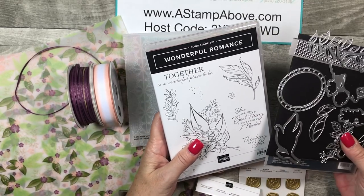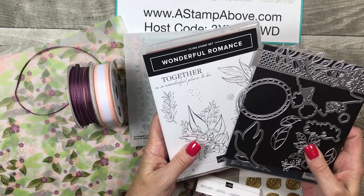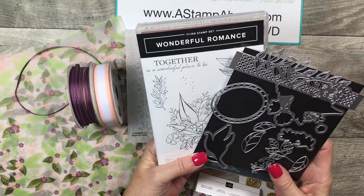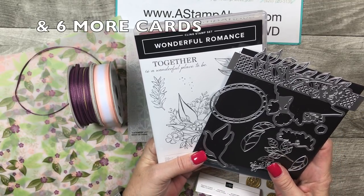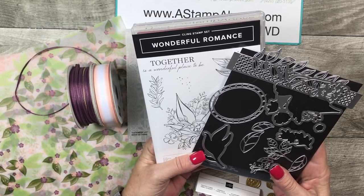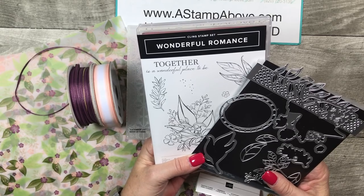When you order the bundle from me, you get the online class for free. The online class contains eight beautiful cards, a gorgeous box, and eight more cards to go in the box — so this is a really great value. When you order the bundle from me you get it free, or you can buy it from me for $25.